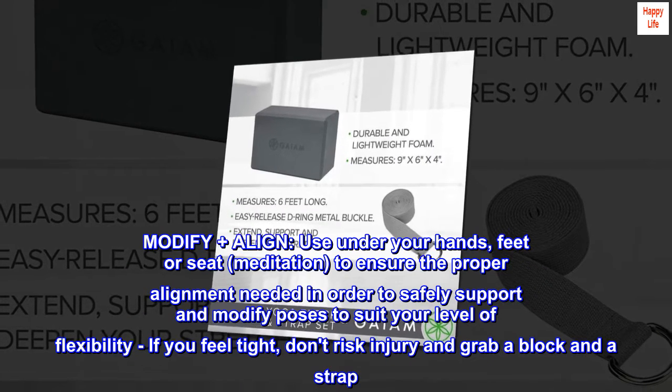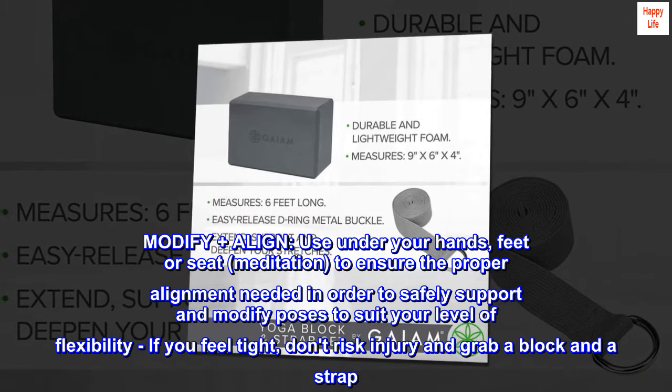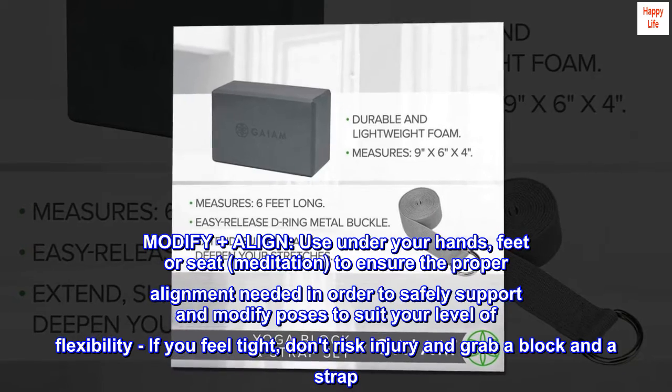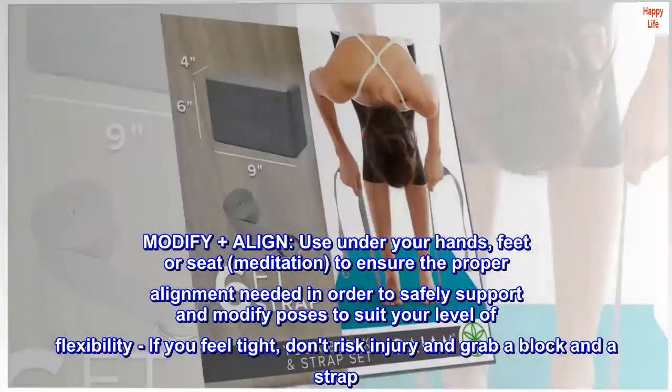Modify plus align. Use under your hands, feet or seat — including meditation — to ensure the proper alignment needed to safely support and modify poses to suit your level of flexibility. If you feel tight, don't risk injury; grab a block and a strap.